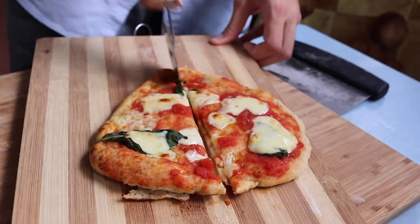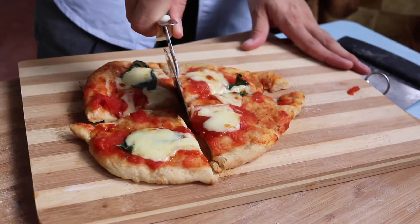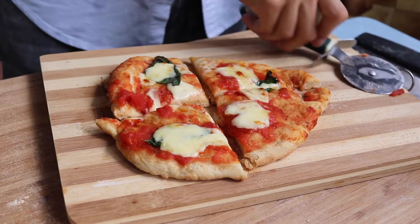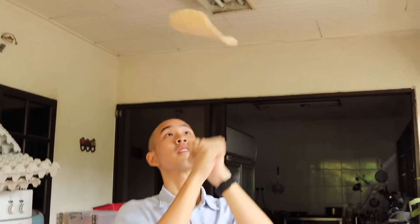Tomato sauce is probably the most recognizable sauce on pizza, and in this video I'm going to show you how to make a super easy tomato sauce that will blow your socks off. Before I go on, if you haven't watched my previous videos on how to make your own pizza dough, be sure to check that out first.